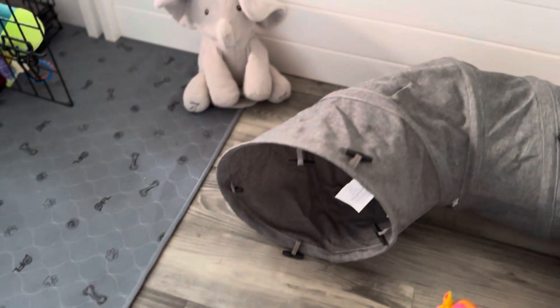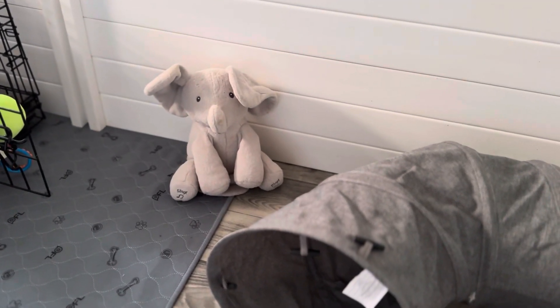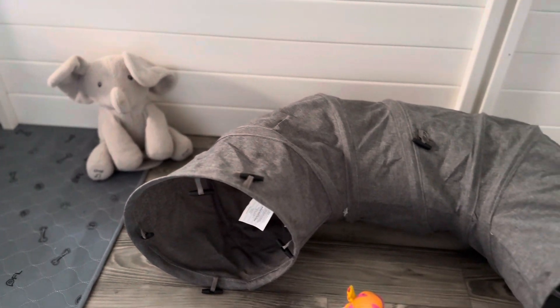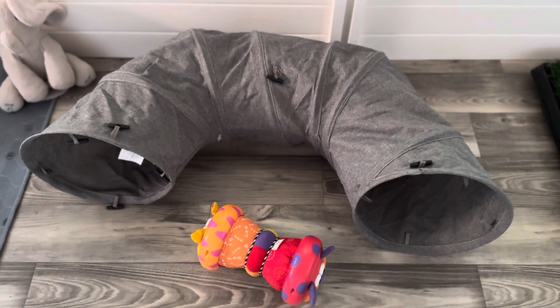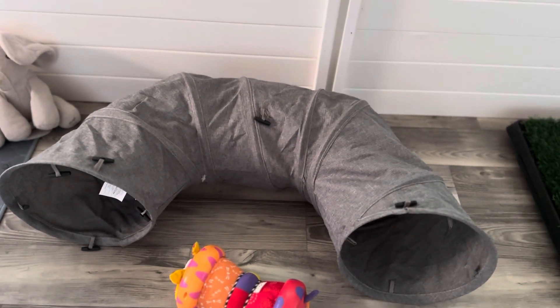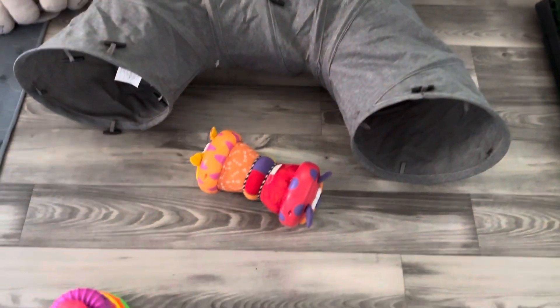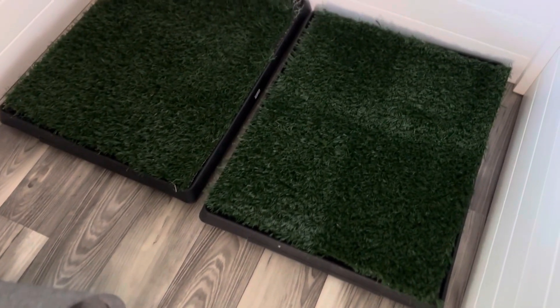We have this little elephant guy who actually sings and moves when we put batteries in him. The next is a tunnel — this fits perfectly because it's curved, and puppies love tunnels. Sometimes I find them napping in the tunnel. And here's just some more toys for them.